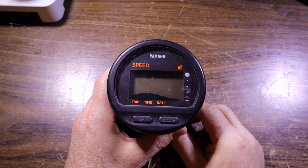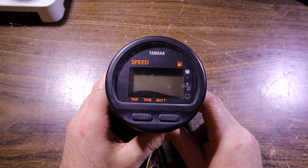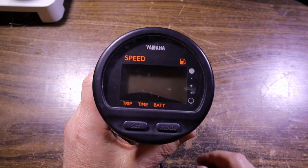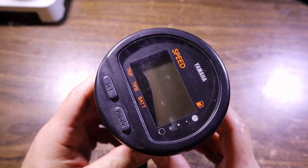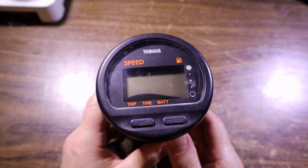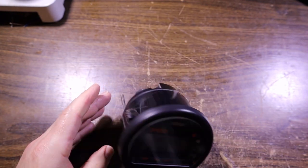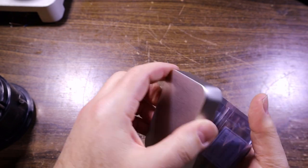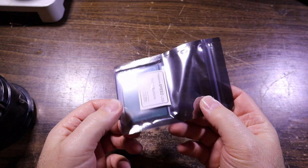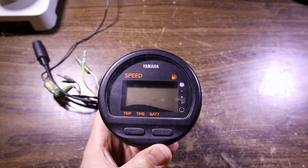This is from Boaty McBoatface - a Yamaha speedo/fuel gauge with possible other functions. They suffer from a condition where the screen bleeds into itself. You can see the black coming up at the bottom of the LCD. I'm not sure if there's a fix for that, so I went and ordered a replacement LCD. It comes in a cute little tin, wrapped in a static bag. Today we're going to fit this, and hopefully it's the right one. There are a couple of models of that gauge - this one is model number 6Y5.